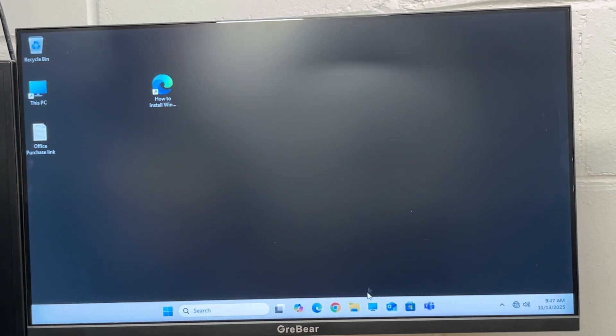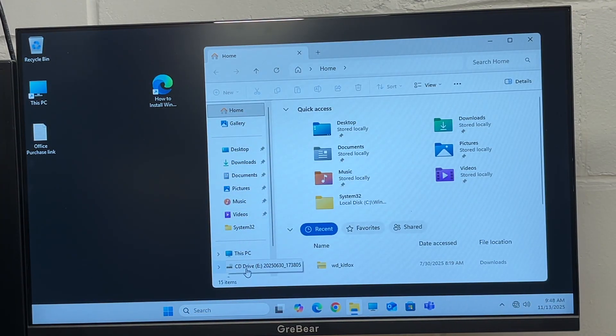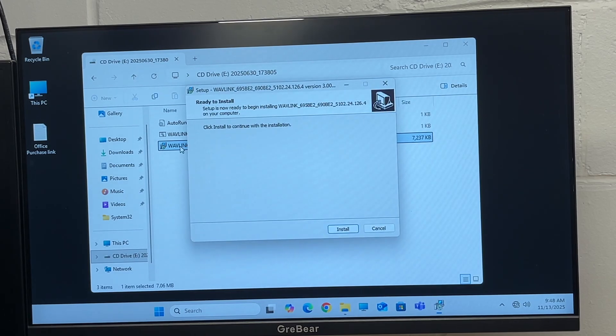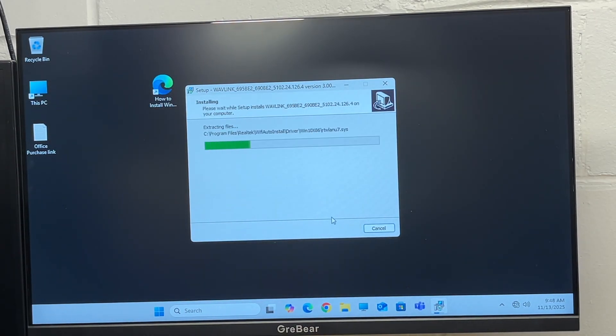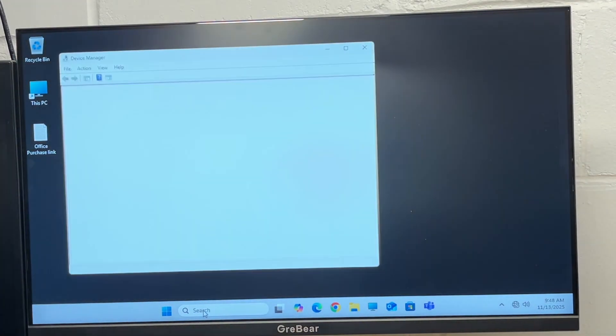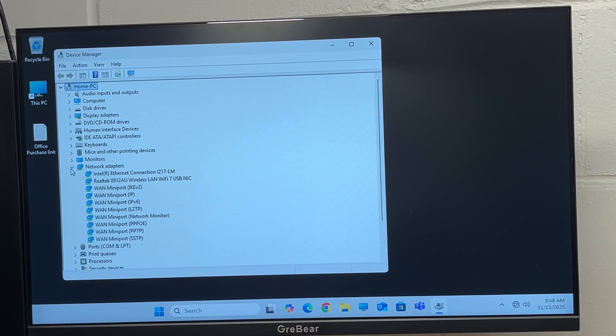This computer has Windows 11. When I plugged it in, a message popped up saying a CD was inserted. I'll go to File Explorer and the CD drive E, where we have two files. I'll run the one that's an application and go through the install. Then I'll go to Device Manager — just go to your search and start typing device manager — then go to Network Adapters, and here we have the Wi-Fi 7 adapter.